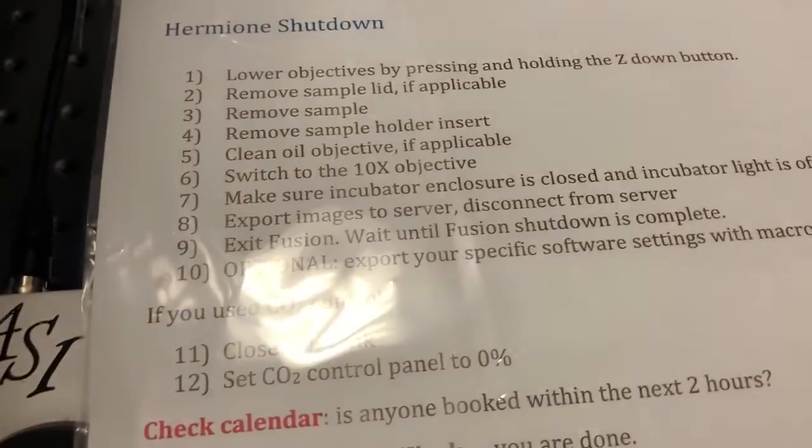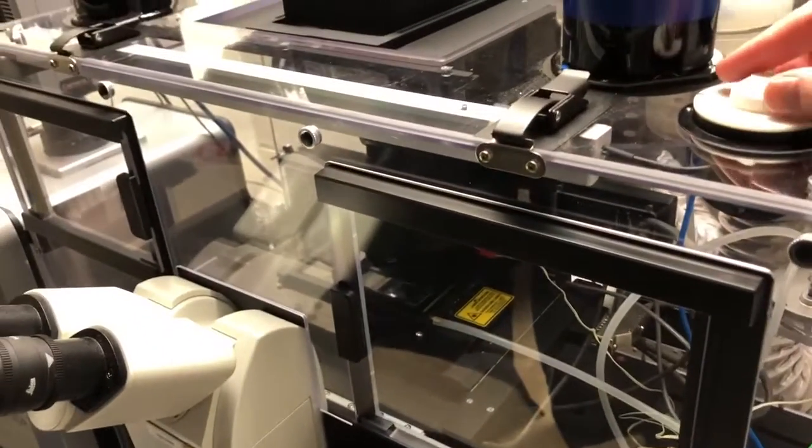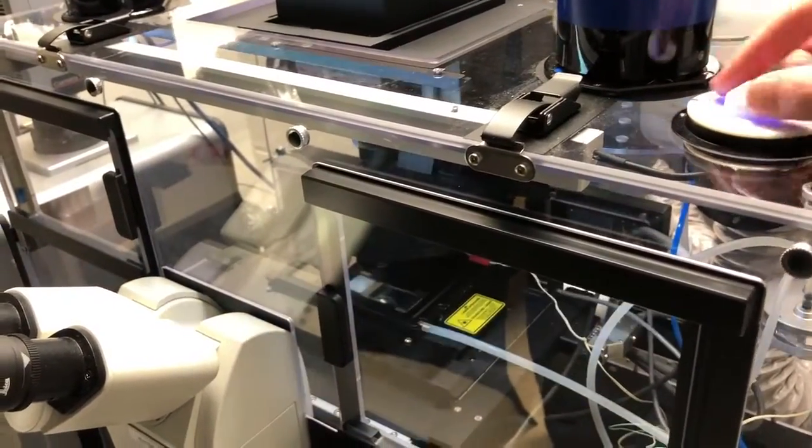The next step, step two, is to remove the sample lid if applicable. To do that we need to open up this enclosure and turn on the light so we can see what we're doing. The light can be turned on here, and then we can open the enclosure.